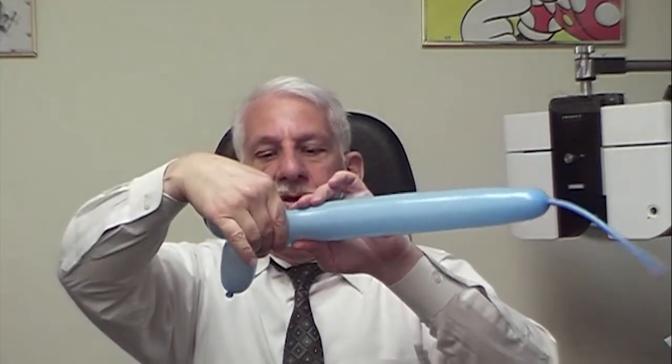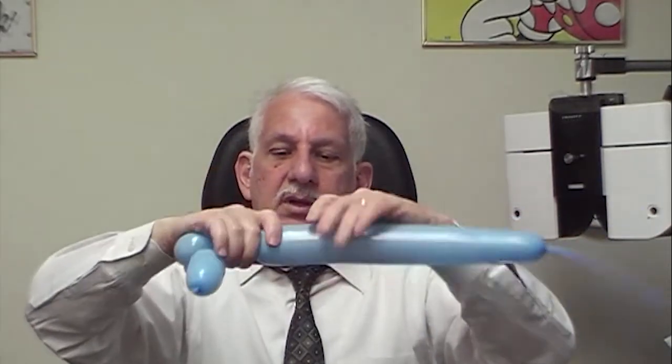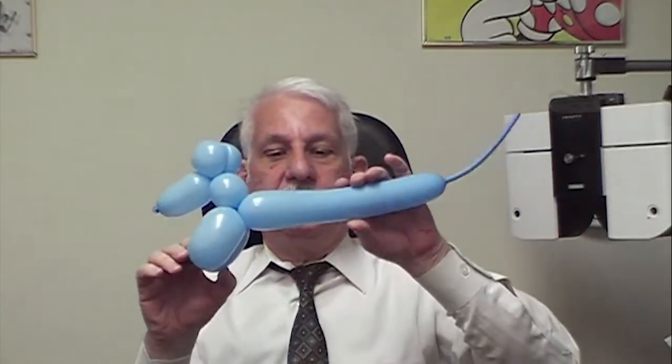Then we make another half inch or inch bubble, and another one that's about two inches, and you twist those together. So those are the front legs.